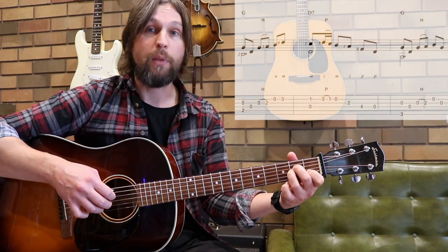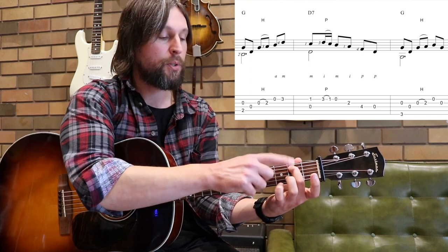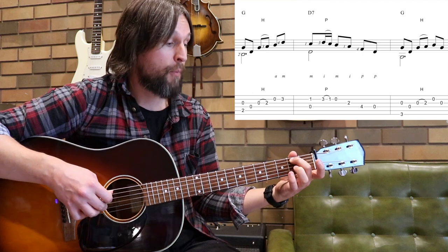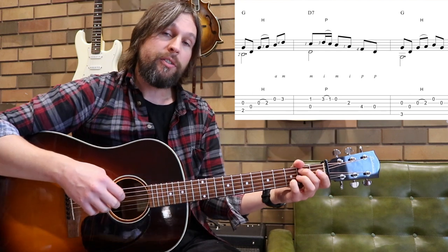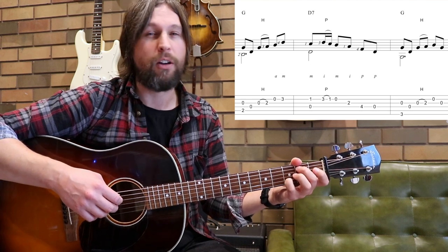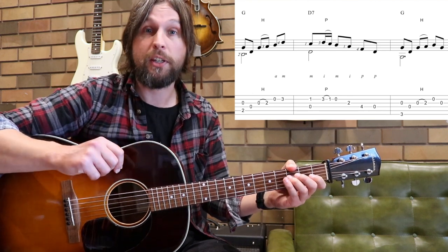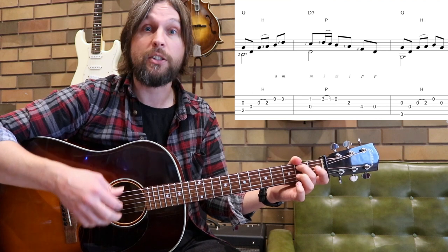Moving on to measure three: we're going to take our second finger and put it on fret 2 of string 5. We're going to hammer on with finger three to the A note on fret 2 of string 3, then the little finger is needed at the D note at the end of the measure — open to the little finger on the third fret. Your right-hand fingering has a guide in the tablature, but you can choose your own fingers. There are times where different fingering options are okay; the one in the tablature is one efficient way. Make sure you're not just using one finger for everything — try and use two or three fingers in your right hand. Much more efficient.